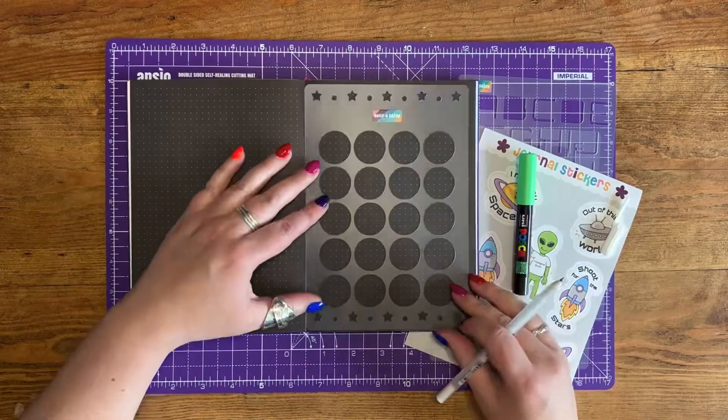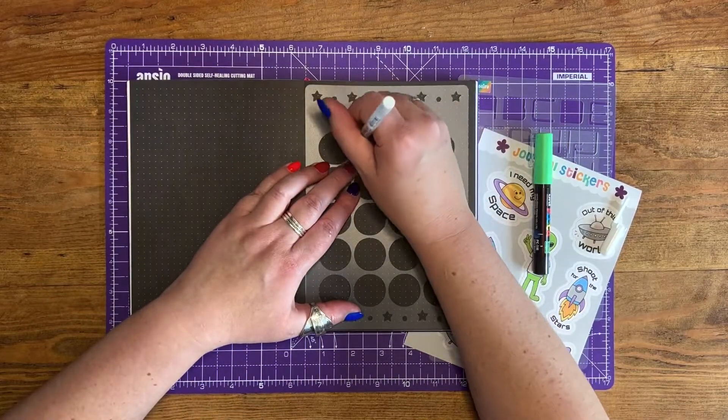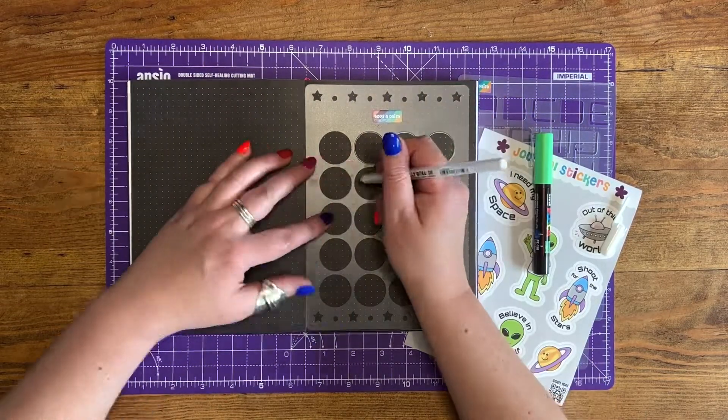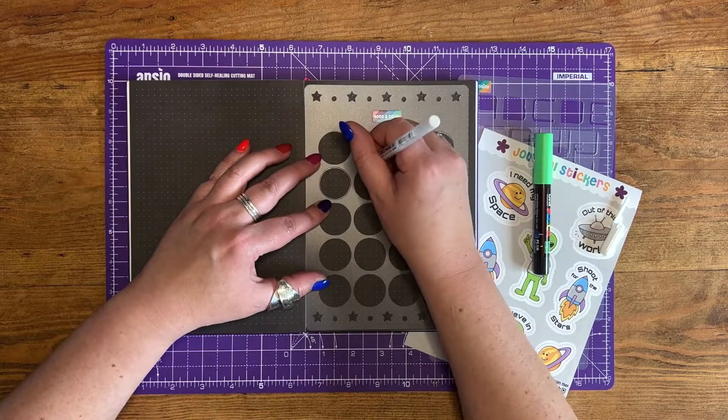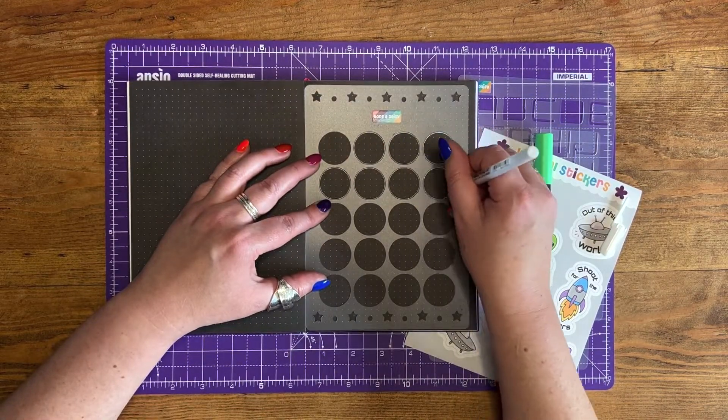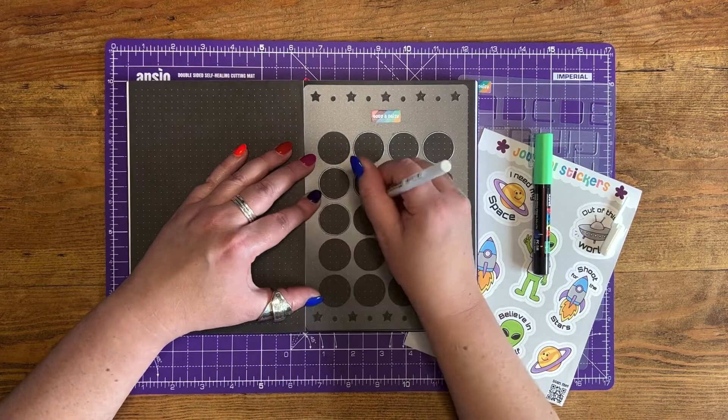We have had so many requests for a super easy stencil that enables you to make a monthly spread full of circles, so we thought it worked really well with the space theme. We've brought it out as one of our stencils for our space launch in July 2022.